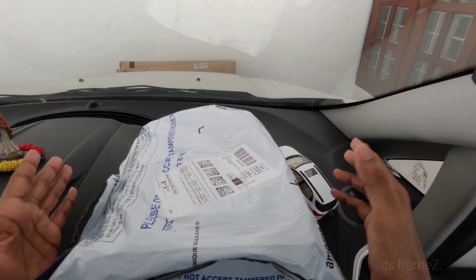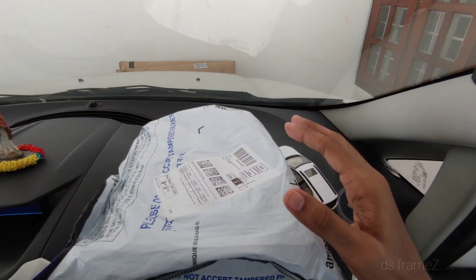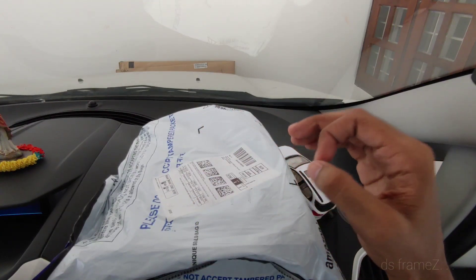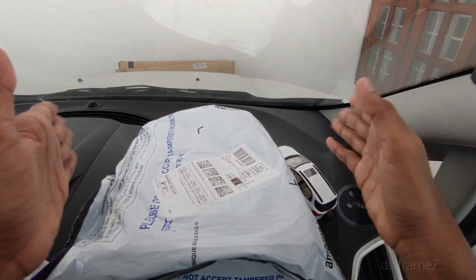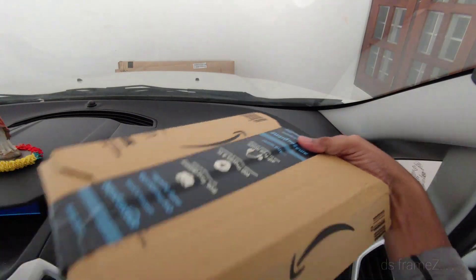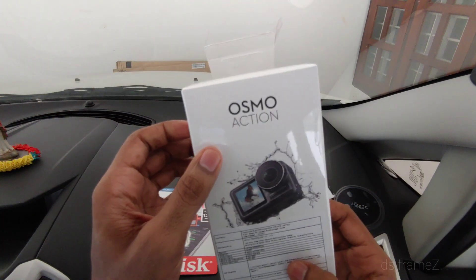Now let's unbox the product. This is our DJI Action Camera, called the Osmo Action.